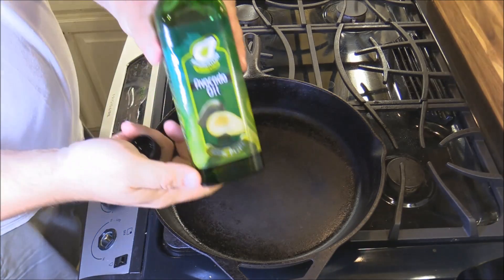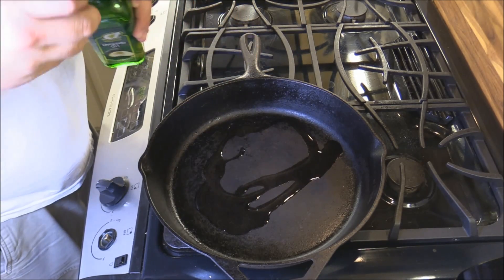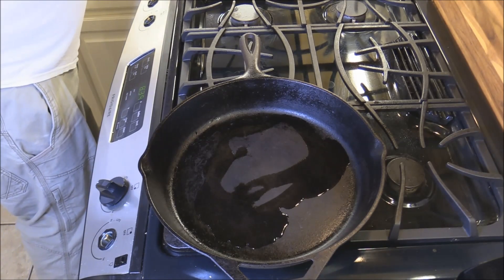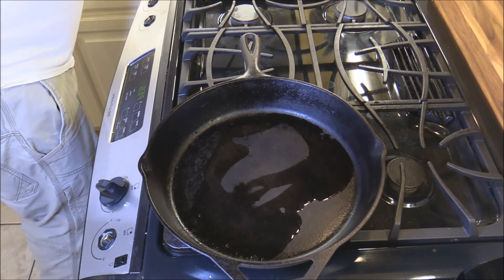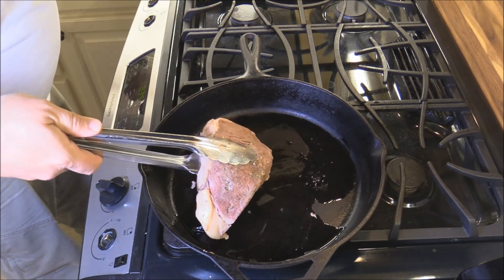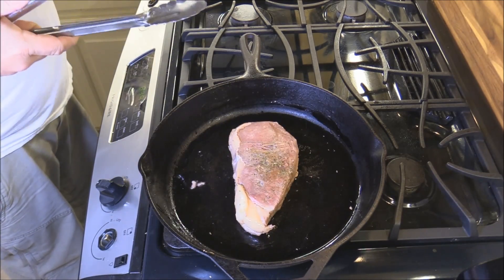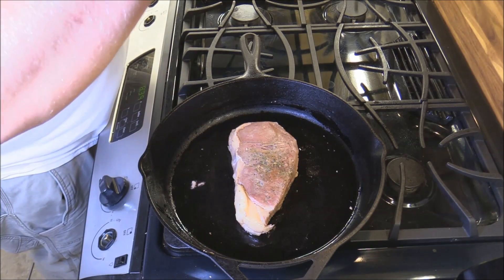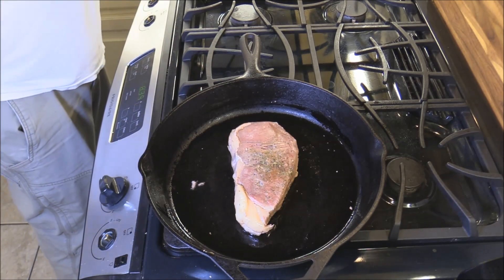I've got a little cast iron pan down here with some avocado oil — great for high heat searing. I got the steak patted dry, which is what you want. We've got a little bit of avocado oil in the hot pan. Let that sear for about a minute and a half on this side, then a minute and a half on the other side.